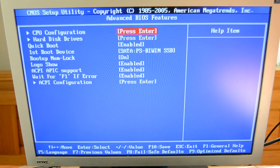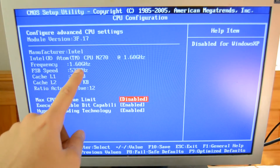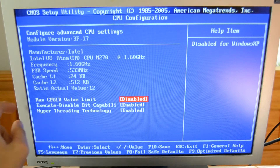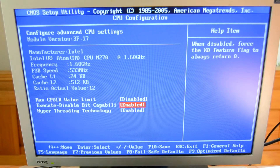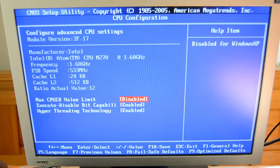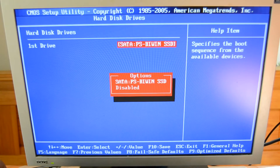In the Advanced CPU Settings we can see the CPU built into this computer — it's an Intel Atom running at 1.6 GHz, with a front-side bus speed of 533 MHz which equals DDR2. It also supports hyperthreading but does not support 64-bit.